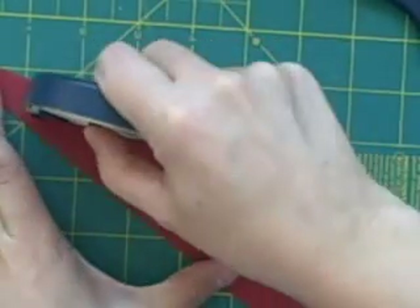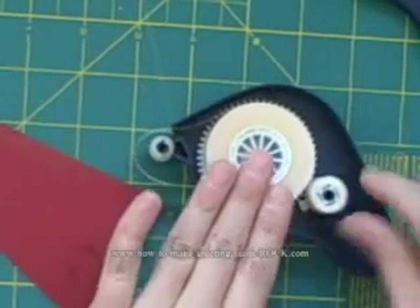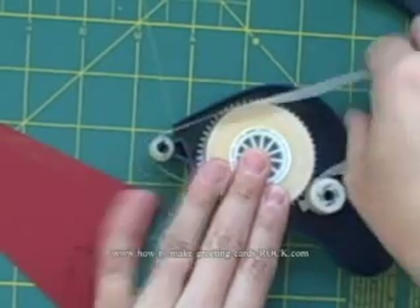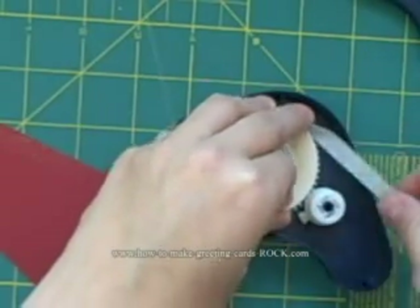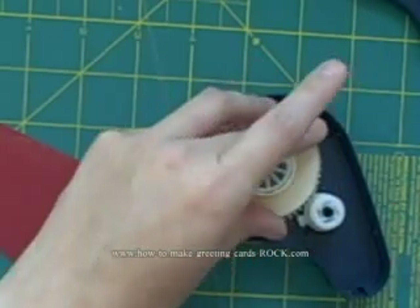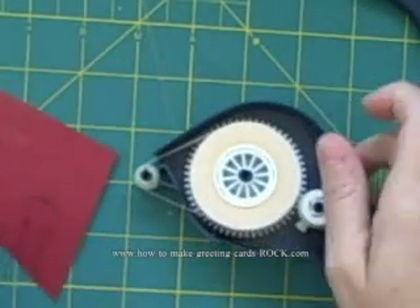When you're using this you can see it just comes out. Obviously I didn't wind this tight enough, so what we need to do is take it out, wind it just a little bit tighter, make sure it's tight, and stick it back through the little hole. We'll test it one more time — perfect, there we are.